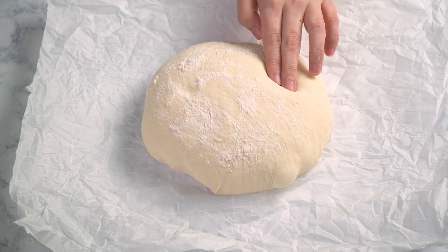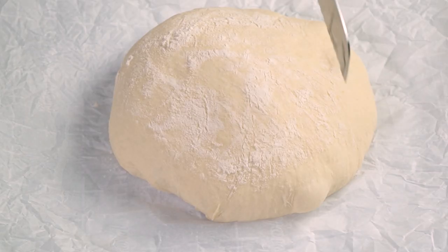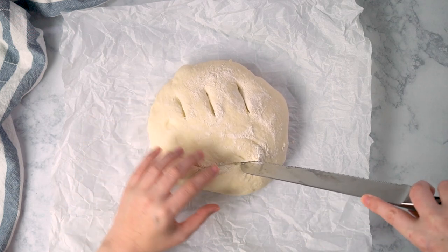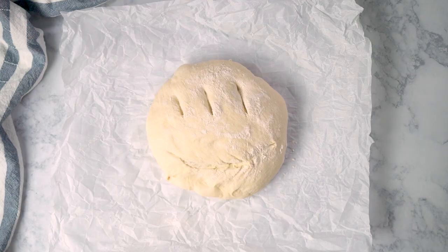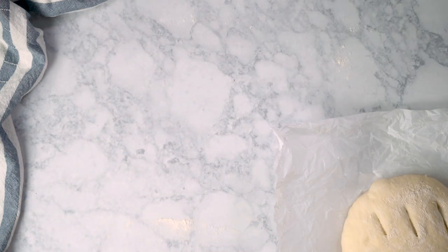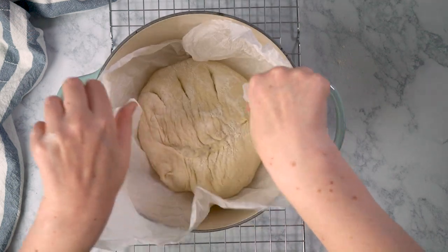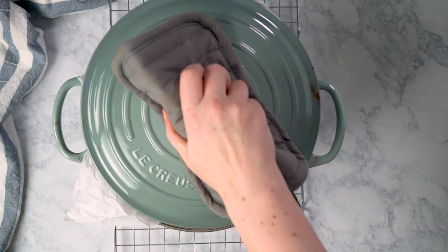An hour later, the oven is ready and the Dutch oven has built up plenty of heat. If you poke the dough now, it's going to spring back really slowly and still leave a slight indent, which means your dough is ready to bake. Before baking, score the top to help the bread expand nicely — if you have a lame you can get a flawless score, but a serrated knife works too. You can make any shape, but do it quickly and confidently so you don't deflate the dough. Now carefully grab the edges of your parchment and gently drop the loaf into the hot Dutch oven.